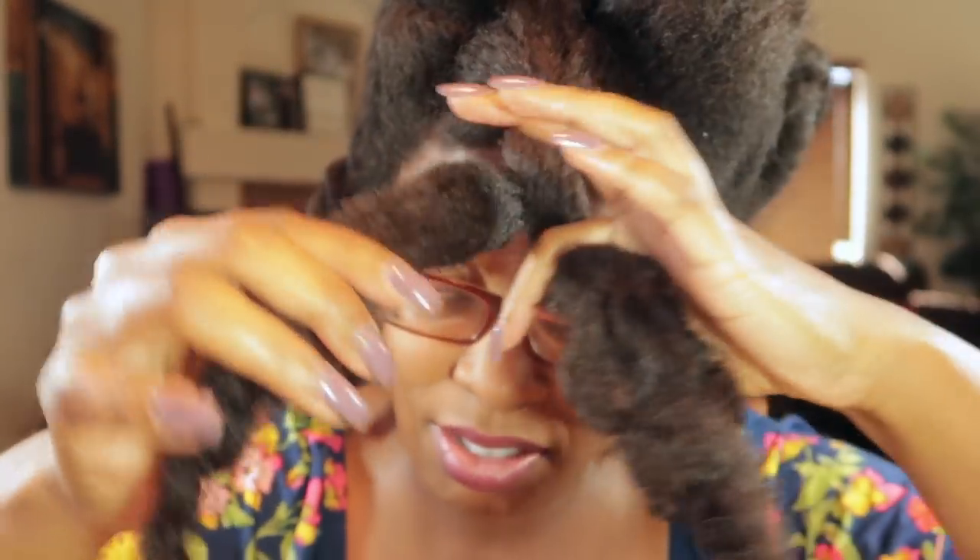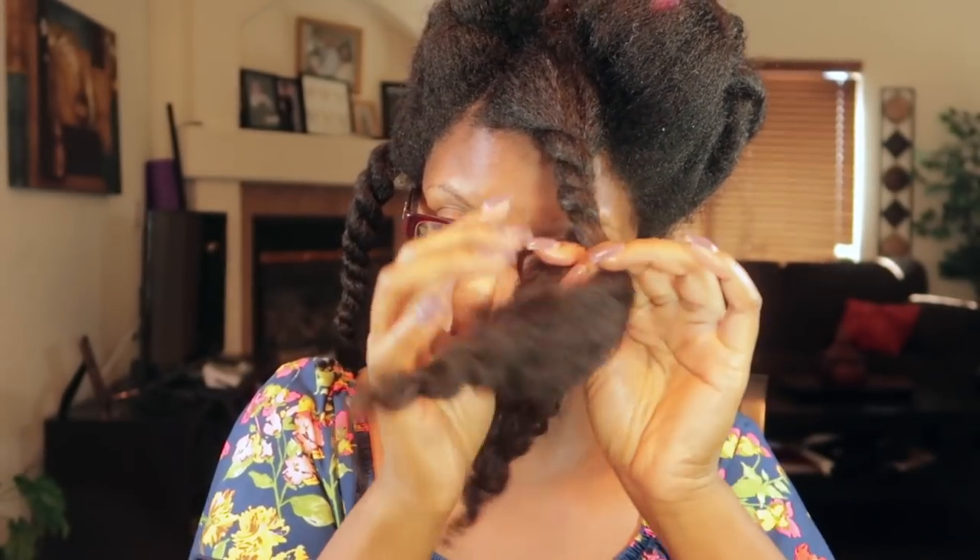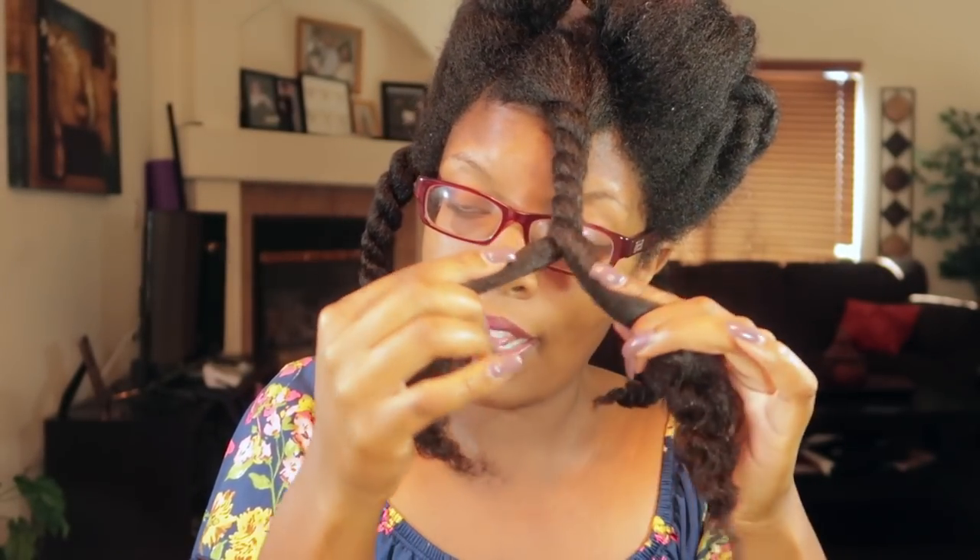This is what this twist looks like — see how juicy and moisturized that looks? It's still kind of damp but I will probably not need to re-moisturize for another four or five days.